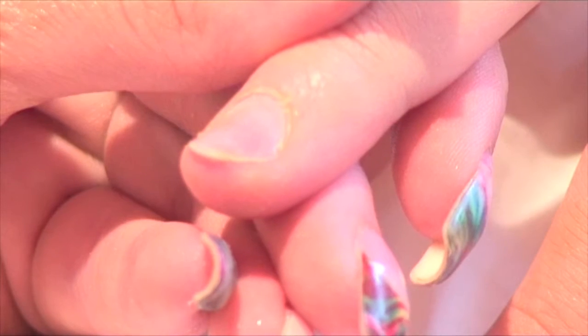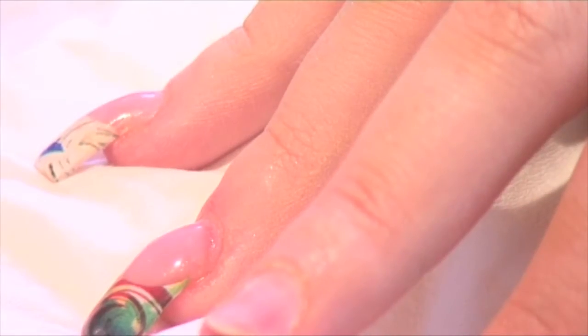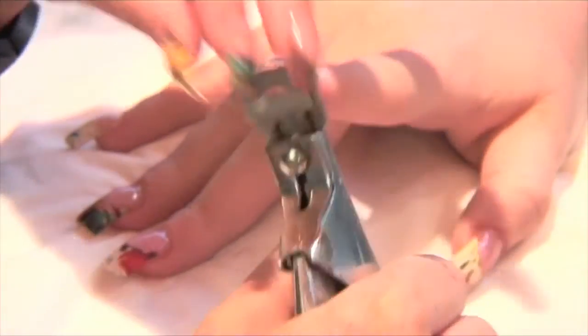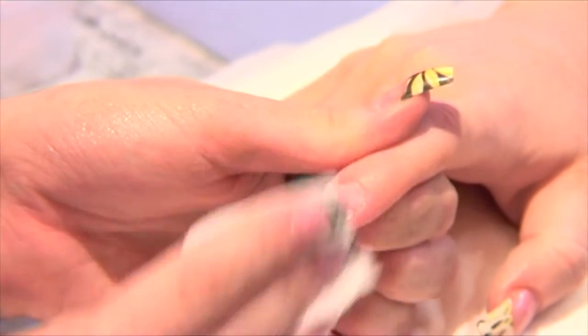Here we will apply the nail extension tip. First, size the tip to the nail. Apply glue to the well of the tip and gently apply to the free edge of the natural nail. Trim the tip to size, then blend the tip into the nail and shape the tip. Remove the dust from the tip and natural nail.